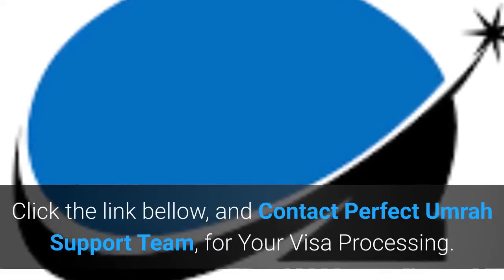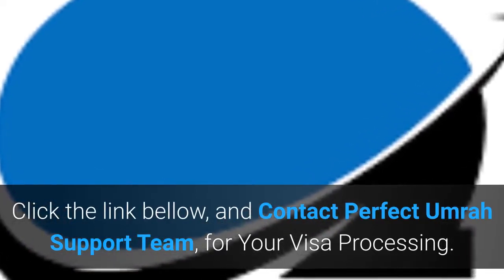Click the link below and contact Perfect Umrah Support Team for your visa processing.